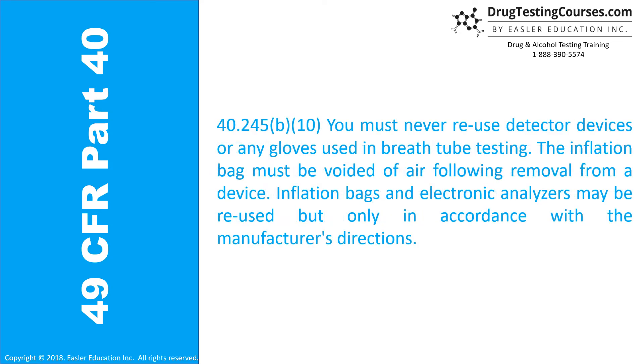40.245(b)(10): You must never reuse detector devices or any gloves used in breath tube testing. The inflation bag must be voided of air following removal from a device. Inflation bags and electronic analyzers may be reused, but only in accordance with the manufacturer's directions.